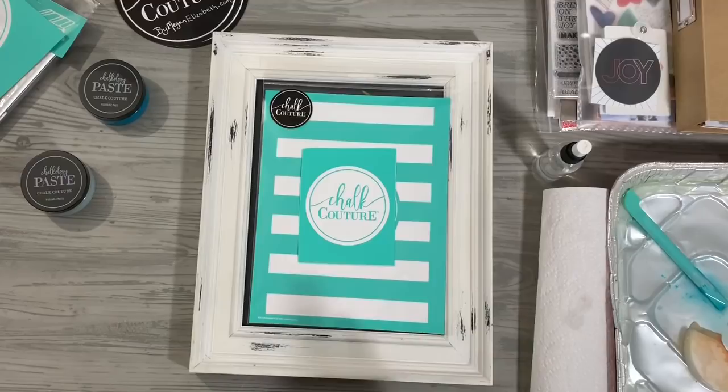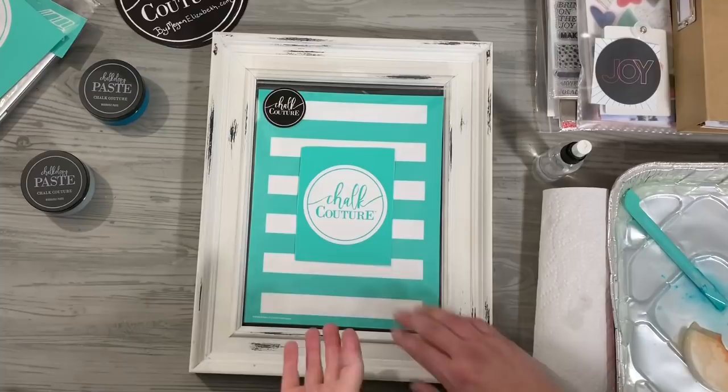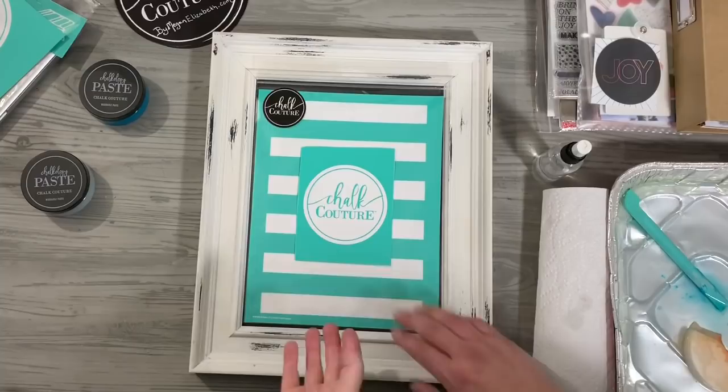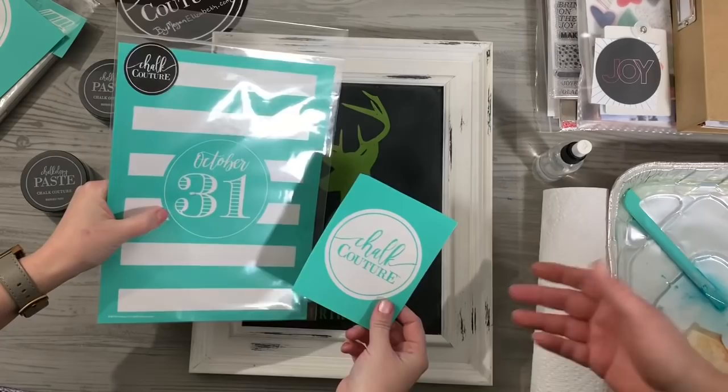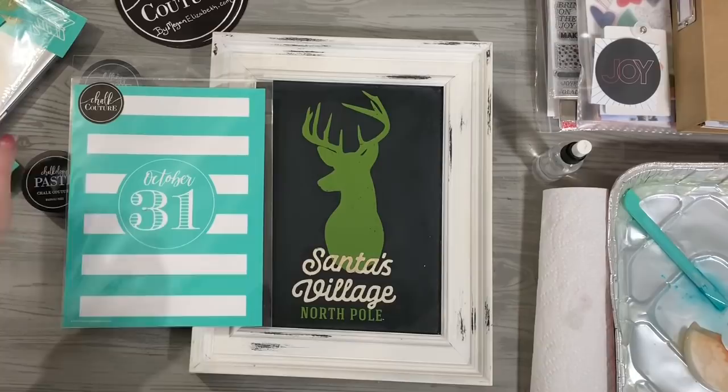That'd be really cool — like a pop quiz on creativity! Are you doing two colors or one? Two colors. It just shows that if you have a creative mind, you can definitely use different things. This one here we just cut out and then we're going to go over top of it. This is one of the Chalk Couture logo business builder packs that we had.